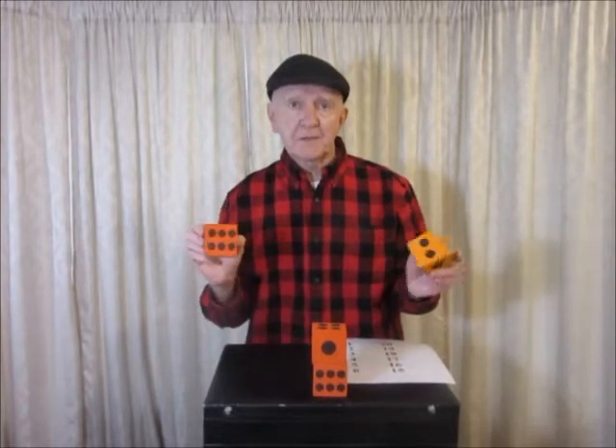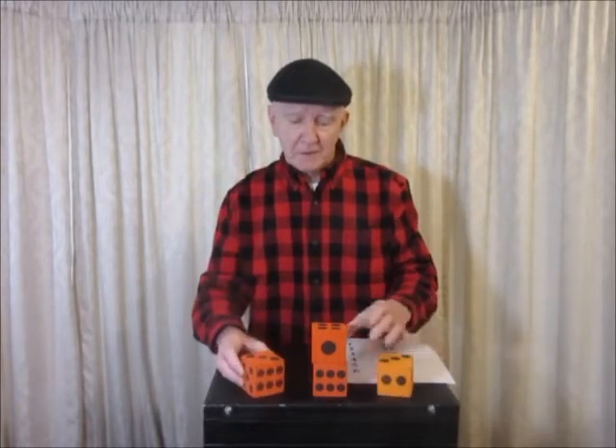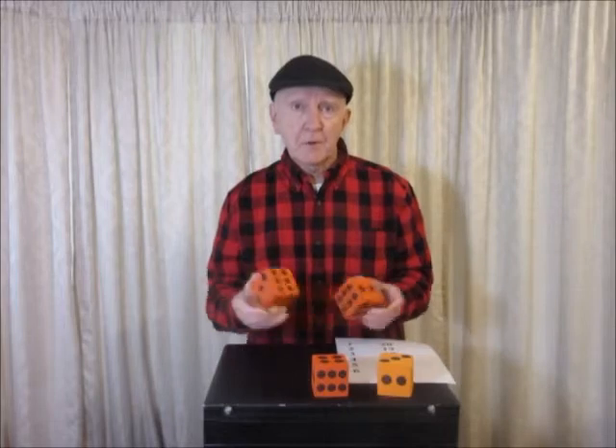Thank you very much. Have fun with this. If you're working in a classroom, sponge dice are quieter and they're safer when the kids start throwing them around. Hope you enjoyed this.